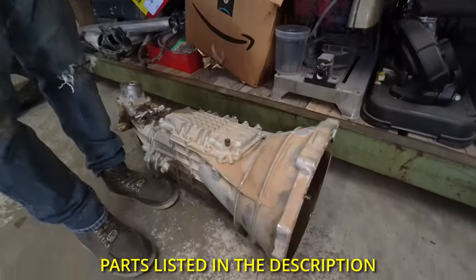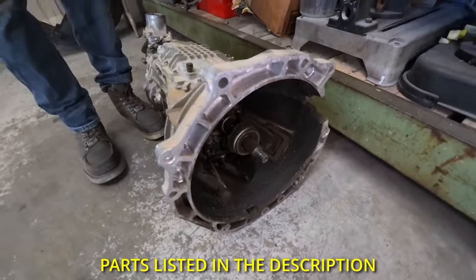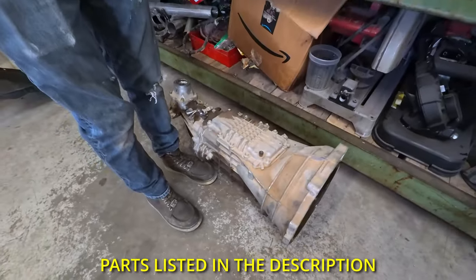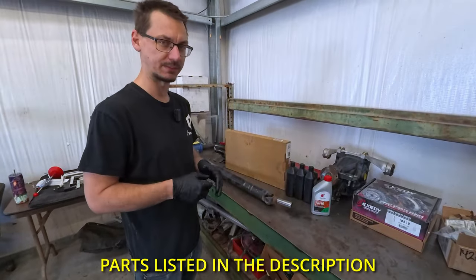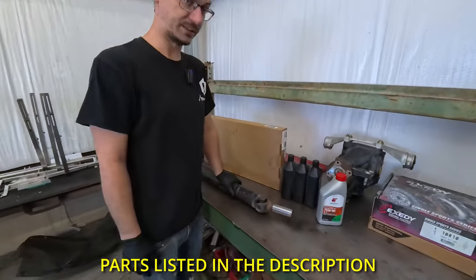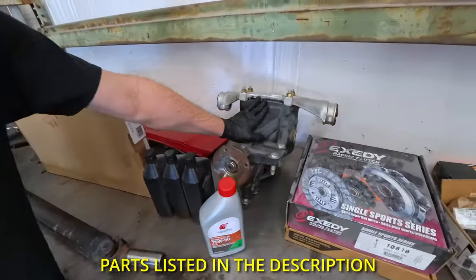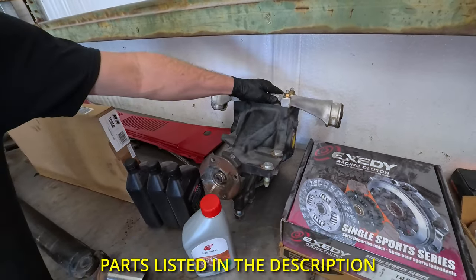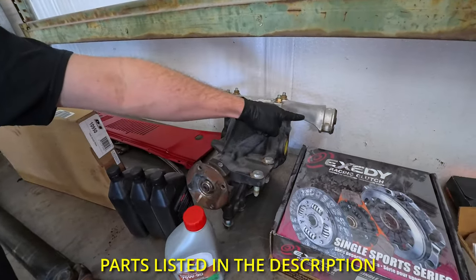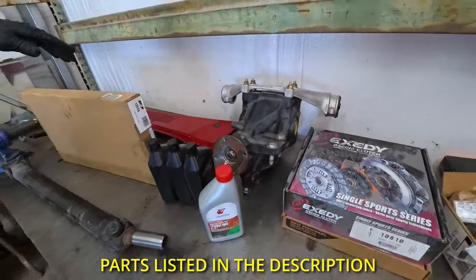First things first: six-speed transmission. This one I got from a local scrapper who actually only deals in Miatas. It has like 117,000 miles on it or something like that. You need the six-speed drive shaft and the LSD. I'm not going to be using this piece because mine already has aftermarket bushings in it. This one's OEM stuff, which is nice that it came with it.